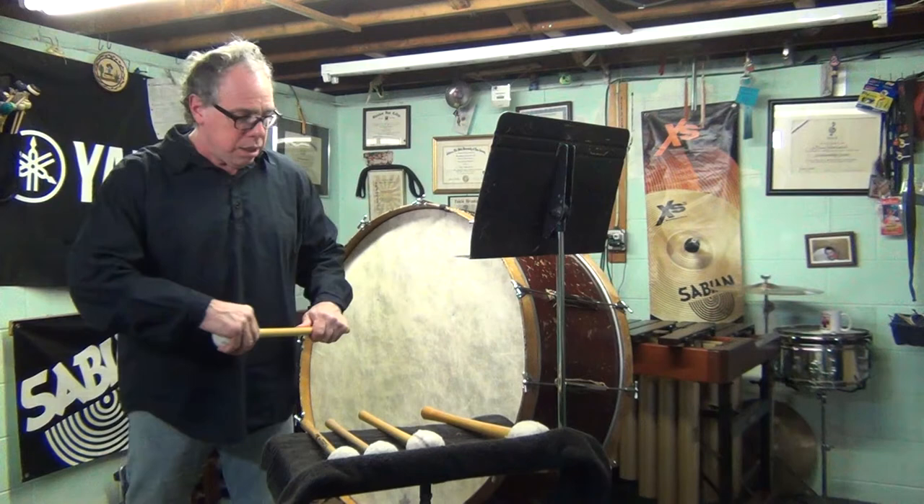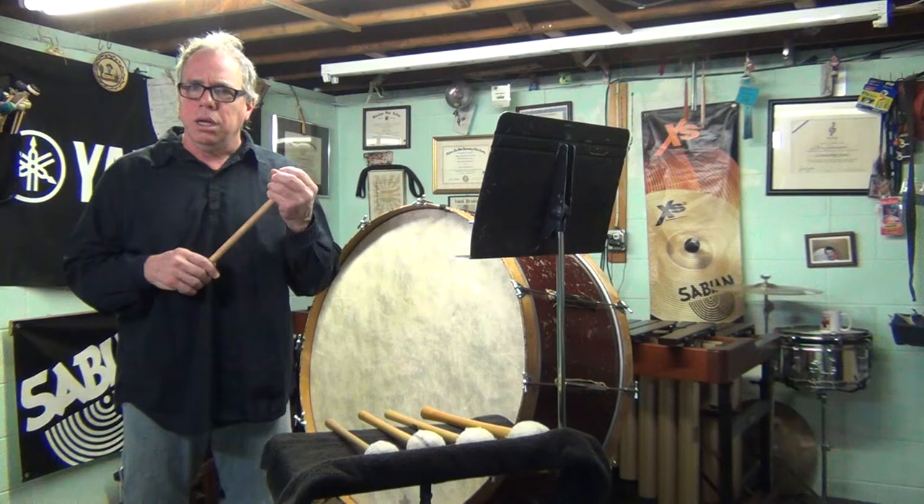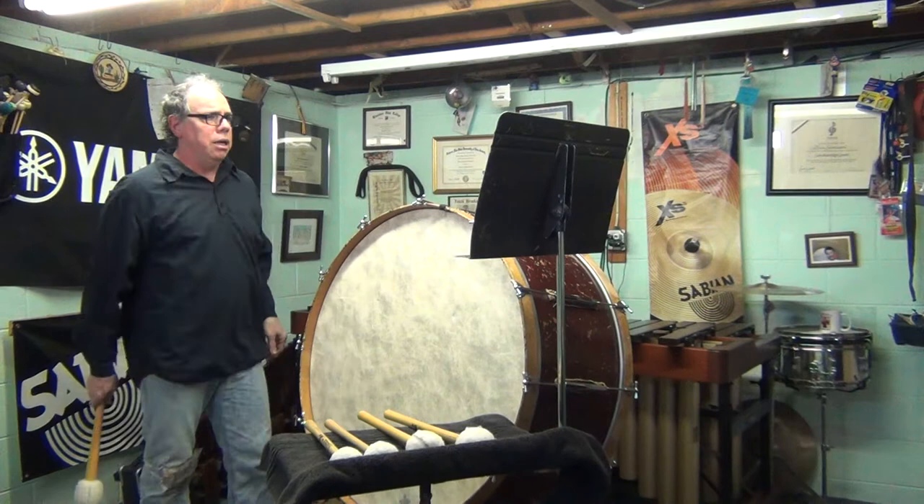I used to just use the old Core Master mallets because that's a lot of times what students find in the band room, and they're okay. I think for the rolls they're a little too harsh — you can hear each stroke instead of a long sound for certain roll passages, so I've avoided them.